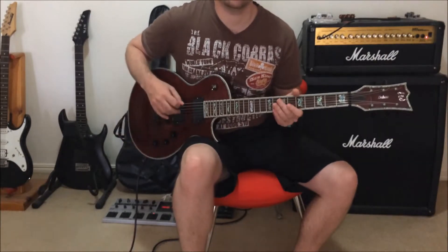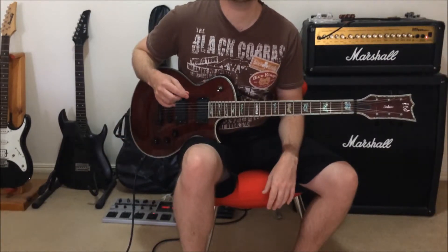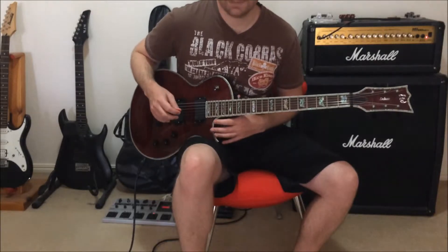Here we go — this is Iron Man by Black Sabbath. As always, I'll play it first at full speed and then I'll break it down.